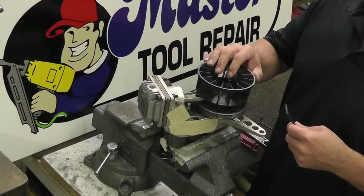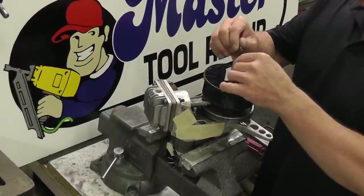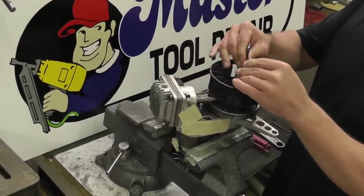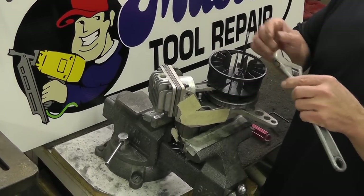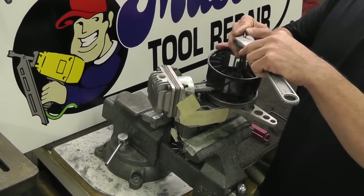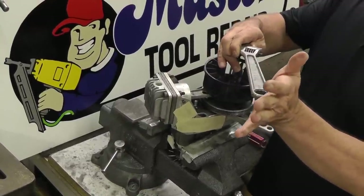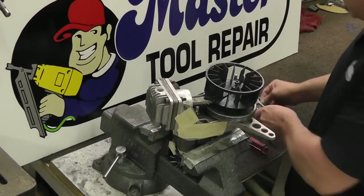The screw that goes into the fan is a reverse thread — keep that in mind. You will want to go clockwise to loosen this thing. The reason I have the crescent wrench is because I found it a little difficult to get off. You can use the crescent wrench for torque: fit it right on the end, get it as tight as you can, and then use it for torque while pushing down. Go ahead and knock that thing loose.